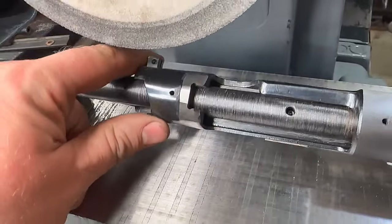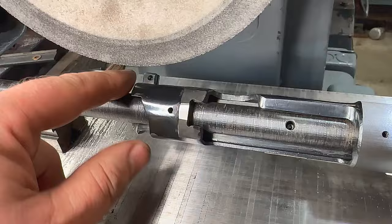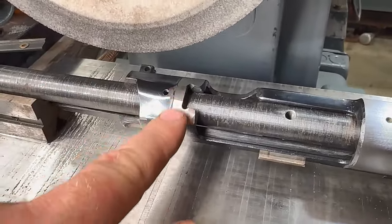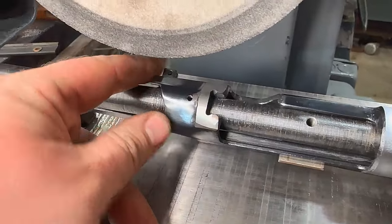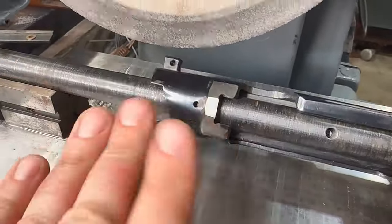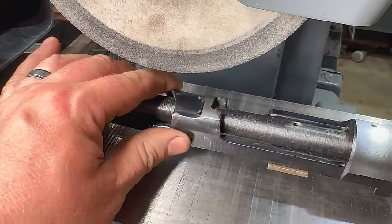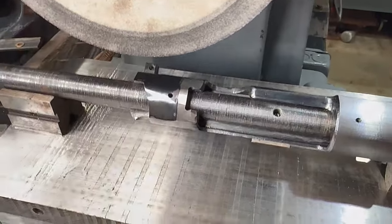On the back of this we have two angles and a round surface. Set up on the round, I'm going to knock this down some — not sure if I'll go all the way or not. This has been polished before and re-blued, so it's got some waviness to it. I'm not sure if we'll be able to get it all out, but we'll give it a try.